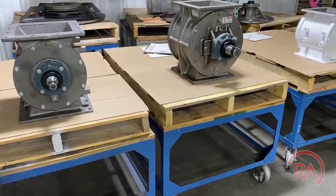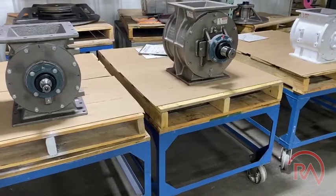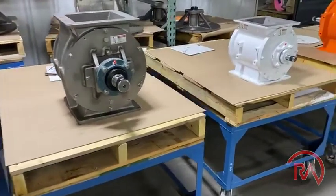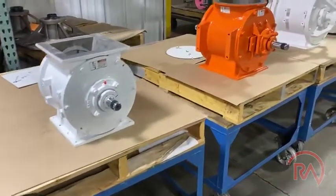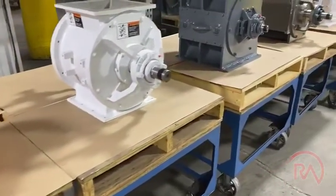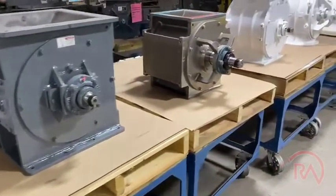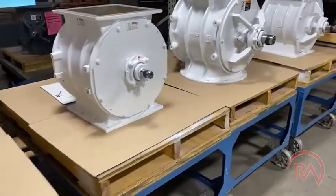Working with Rotary Airlock, as you send them in to get rebuilt we can add a single bearing setup for all of your airlocks within a given size range. And as you need to purchase new airlocks, we can manufacture the new airlock with that same bearing size, so all of your airlocks throughout your entire plant can have the same bearing setup throughout the entire facility.